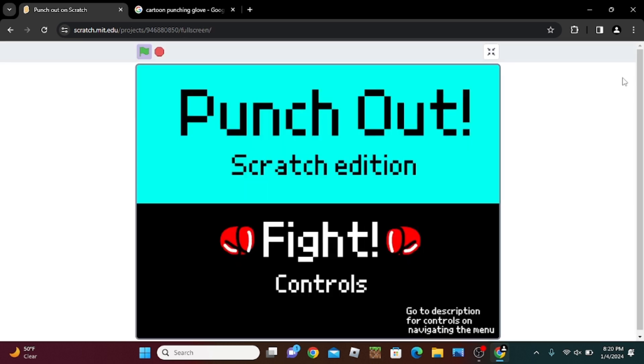I'm going to end the video here. I will make a part two. So this is what we have so far — this Punch-Out Scratch edition. The control button does nothing, but the fight button does. It's not Enter, it's Space. So cool — it brings you to the boxing arena, and that's it. So that's what I'm going to be doing in this video. See you in part two.